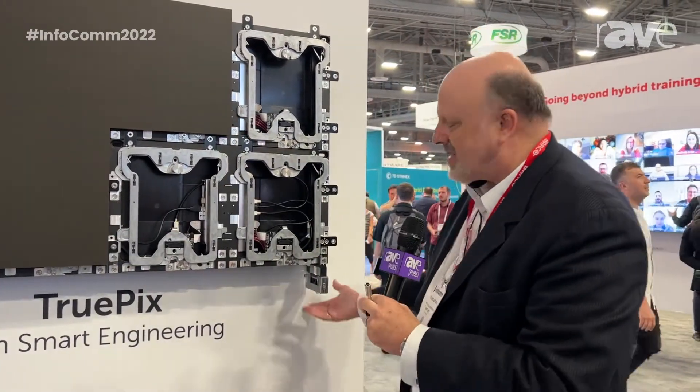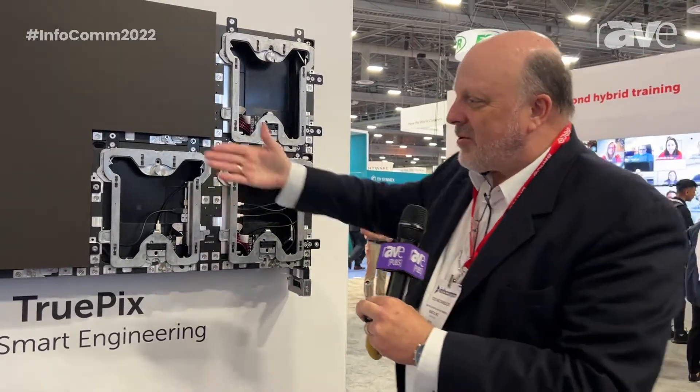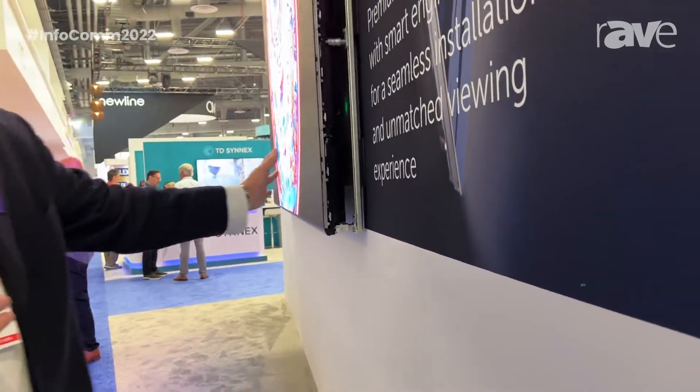Notice we have this auto-balancing installation tool at the bottom. This auto-balancing treats the whole display almost like a bubble level and uses an engineering principle called communicating vessels, so it gets perfect x and y axis alignment. The alignment and fitment — if you look down the side, there are no z-axis or z-step issues.